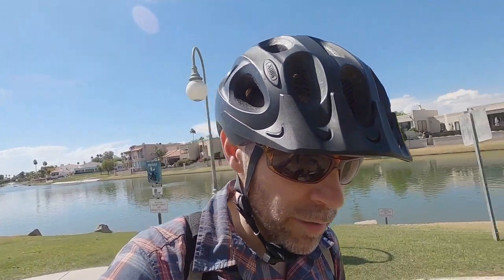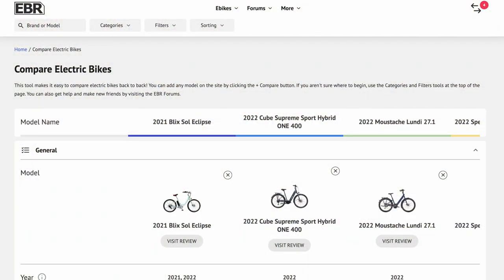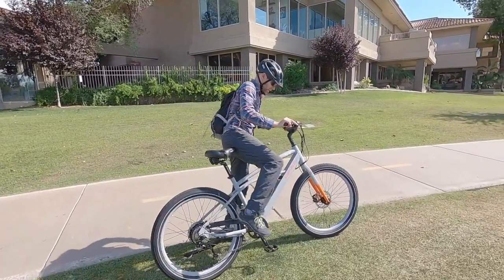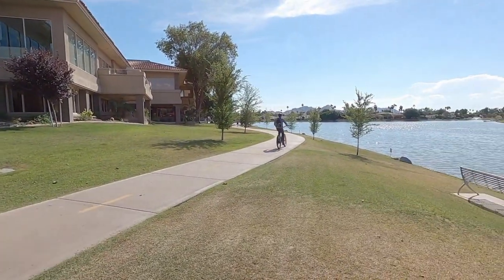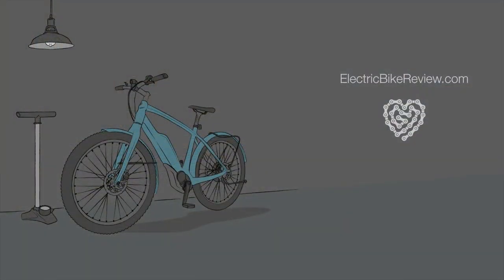Back at electricbikereview.com I've got all the specs measured by hand, I try to answer questions and comments, and there's also a compare tool so you can look at other cruiser bikes side by side. This review is being done for free — my goal is just to help you guys. Ride safe, we'll see you next time.